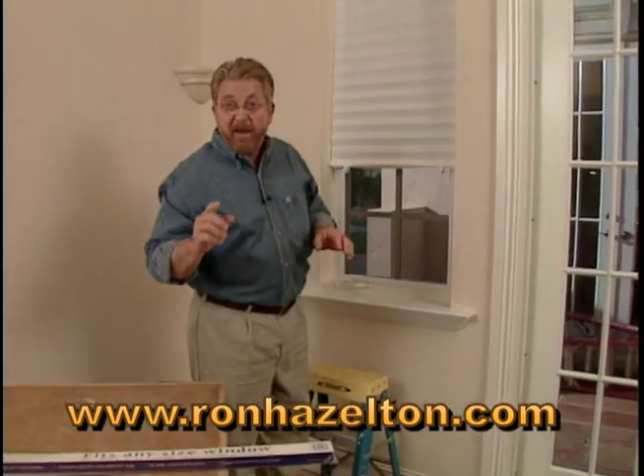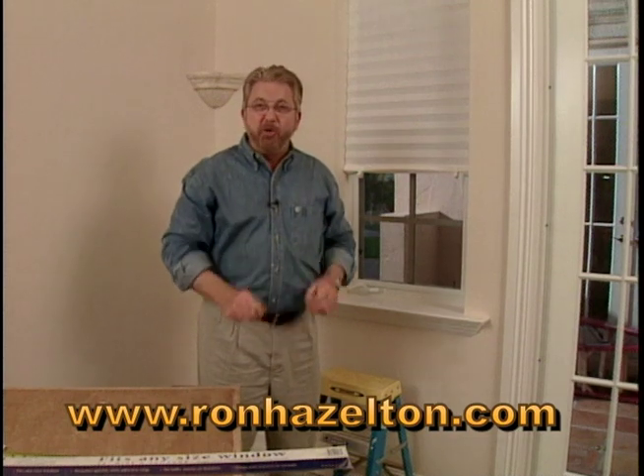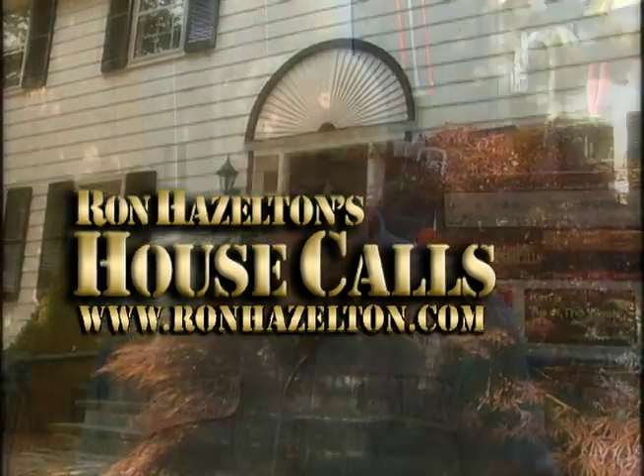Not only is this great as a temporary solution for your home windows, but it's also perfect for that college dorm window. Thanks for watching. For more home improvement videos and articles, check out RonHazelton.com.